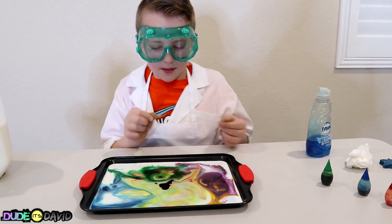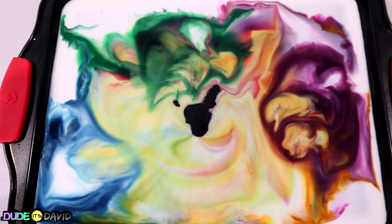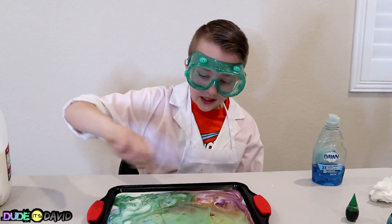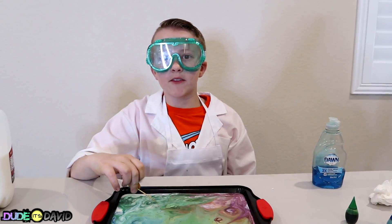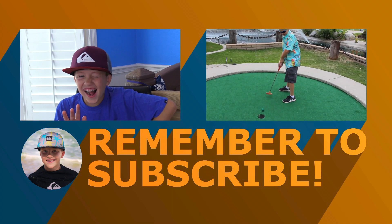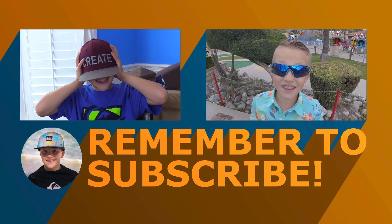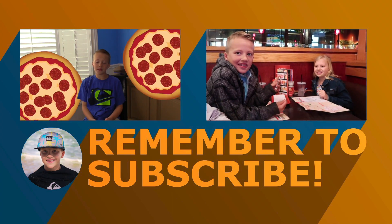This toothpick must still have some soap on it! Now I'm really messing with my milk! Thanks for watching and thanks to Milk It! for sponsoring this video. See you next time!